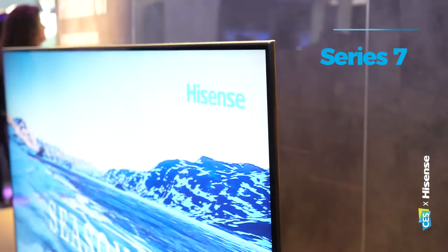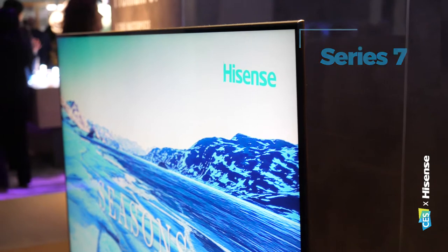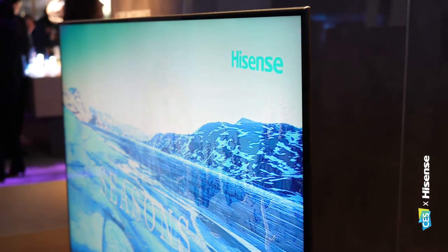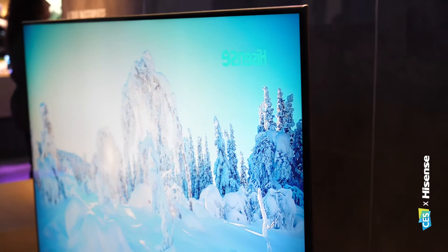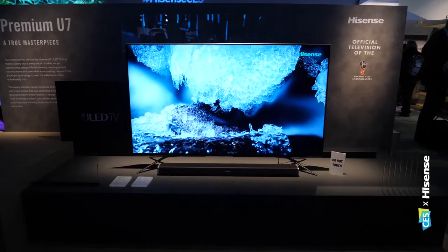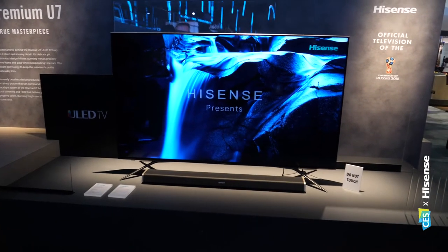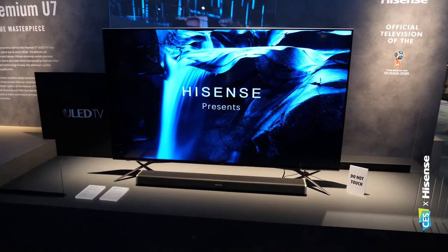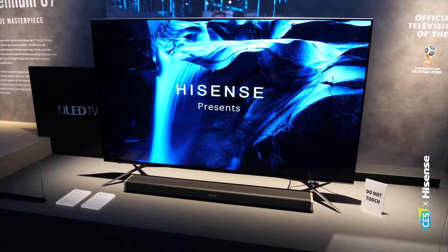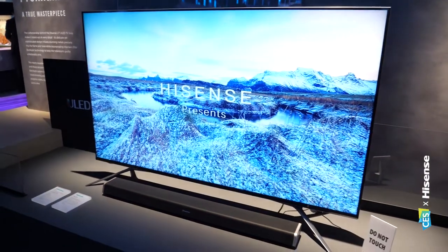Starting with Series 7, which has had a bit of a design upgrade — it looks very premium. One of the things we've done in 2018 is a completely new industrial design change, along with some core technology changes. Whilst it looks fantastic on the outside, it actually looks fantastic on the inside as well. Customers can look forward to over a billion colors and high dynamic range on the panel — HDR10 and a dedicated gaming mode. So even at Series 7, you're getting a lot of premium features.